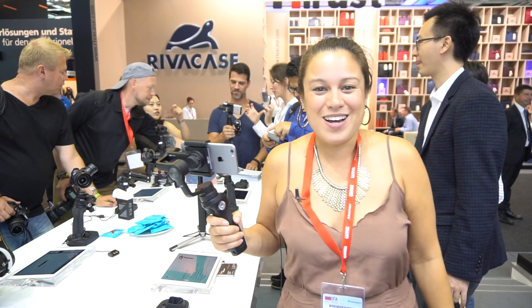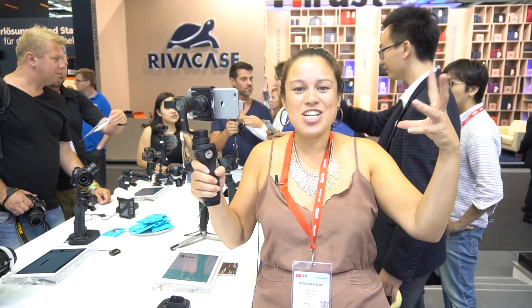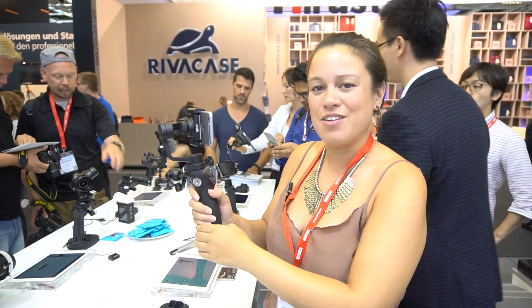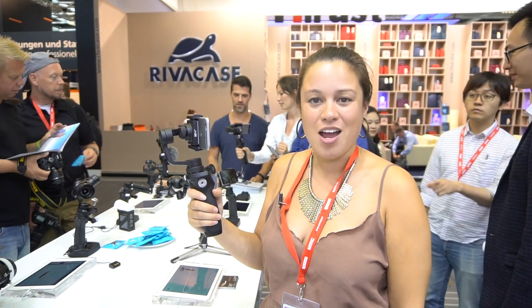This Mobile Geeks video is powered by ASUS. Nicole Scott here for Mobile Geeks. This is the DJI booth at IFA 2016 with a winner of our Mobile Geeks IFA Awards — this is the DJI Osmo.